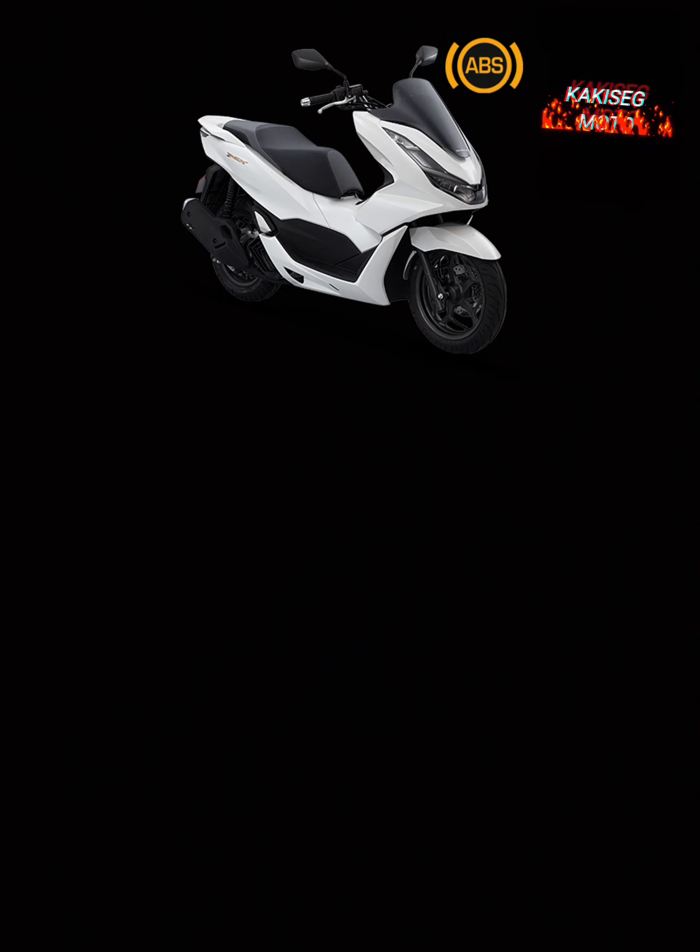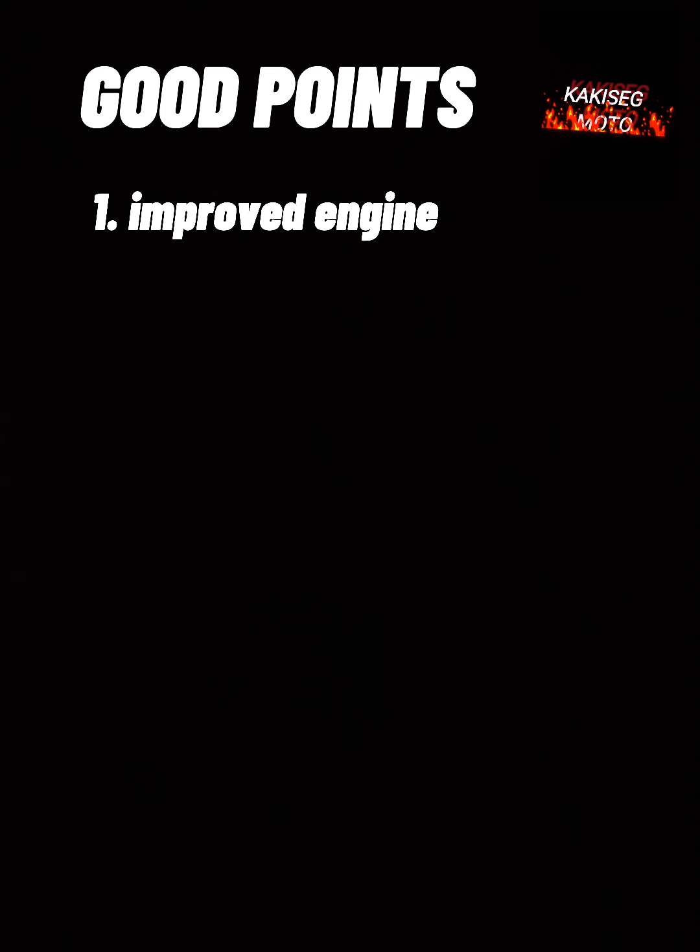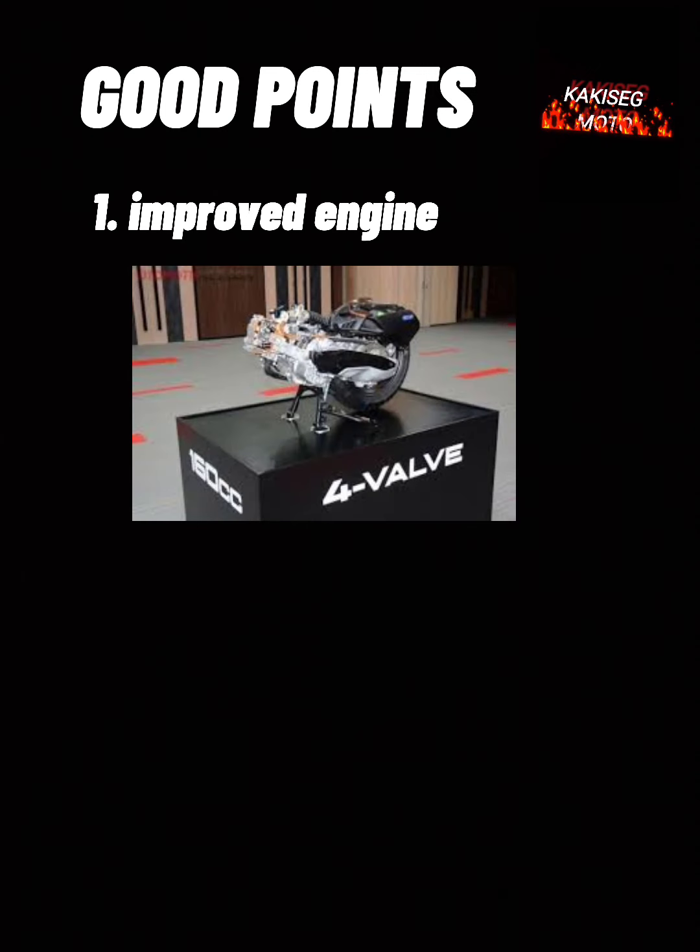Okay, PCX-160. Medyo negative ang intro ko, pero babawiyan ko muna kayo ng mga good points nito. First is 160 na ang engine nito, so engine improved na siya back from the 150cc last year.